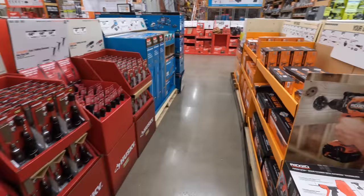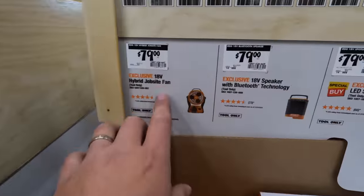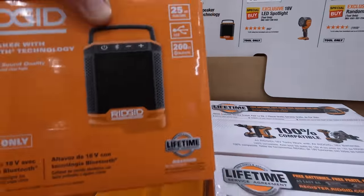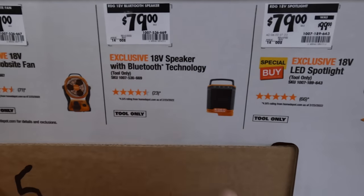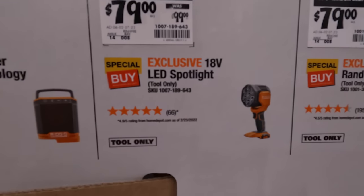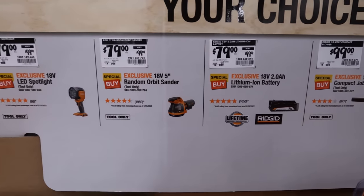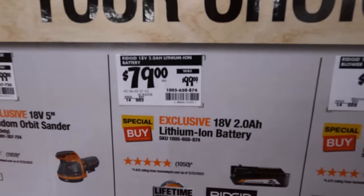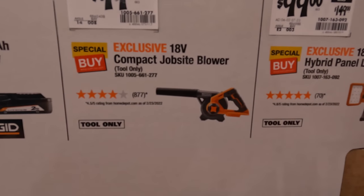There's more. $79 for the jobsite fan. The 18-volt Bluetooth speaker is $79. $79, was $99, for the LED spotlight. $79, was $99, for the orbital wheel sander with a 2-amp-hour battery. And there's a new compact blower for $100 — 110 CFM, 160 miles per hour.